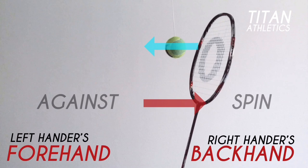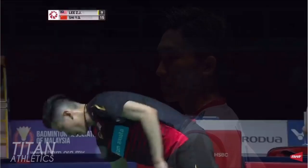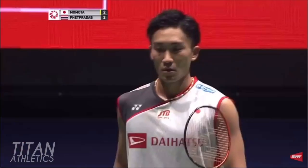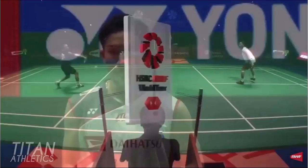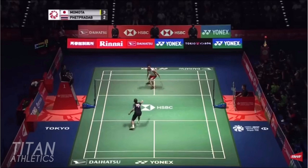Let's see this comparison on court. Here's Lee's right-handed backhand cross drop, and here's Kento Momota's left-handed forehand cross drop. Just listen to the commentary: 'That's delightful — landing in front of the front service line, showing just what an acute angle it was.' That's exactly what we're looking for out of this shot: an acute angle.